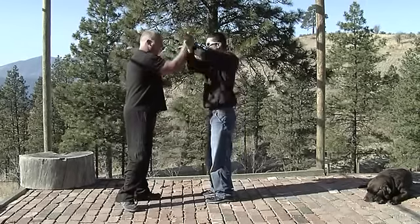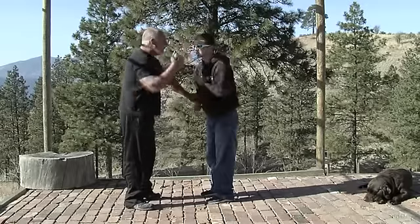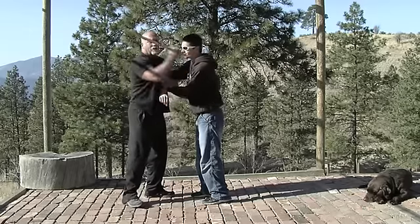So I'm working with Josh — you can do this any way you want. I'm gonna come in here, boom, hit him, boom, hit, hit, through, hit, hit, through, release.